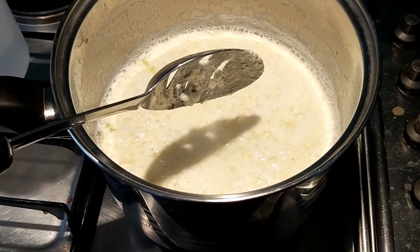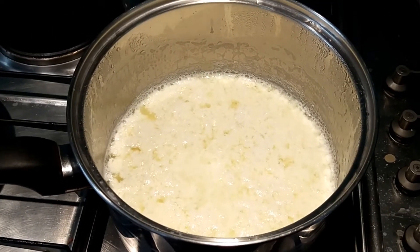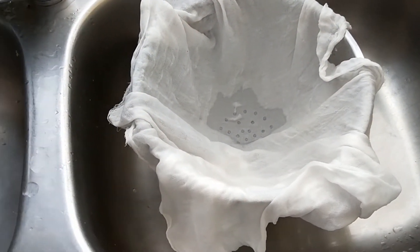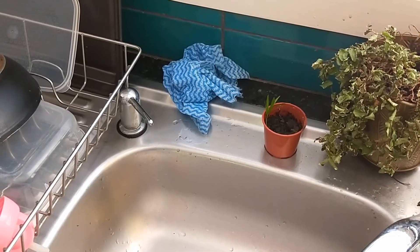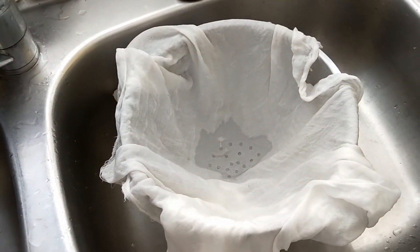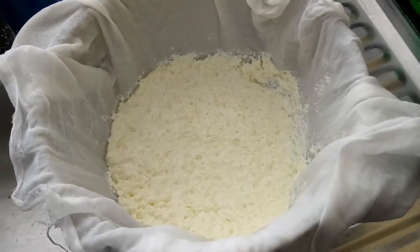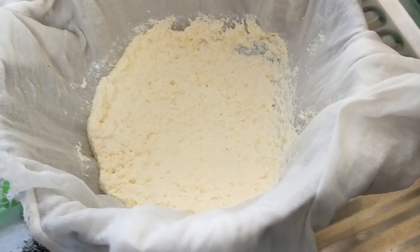You're just going to leave it alone for 20 minutes. The 20 minutes is up — you can see that's well and truly solidified. I'm going to take it and tip it into this cloth-lined colander. If you don't have cheesecloth, use those blue chux cloth things because they'll work just as well. You can see the whey draining at the bottom. I've moved it over to the draining side of the sink and we'll let that drain for an hour.